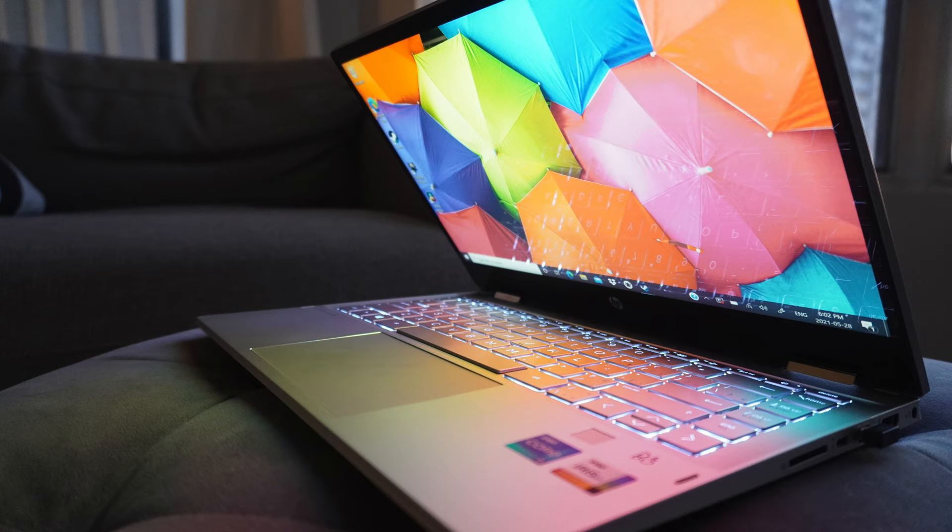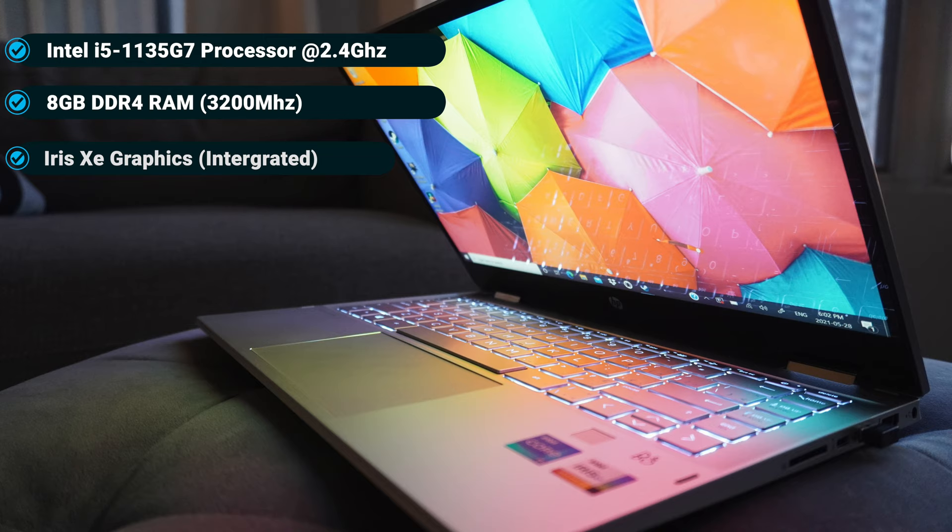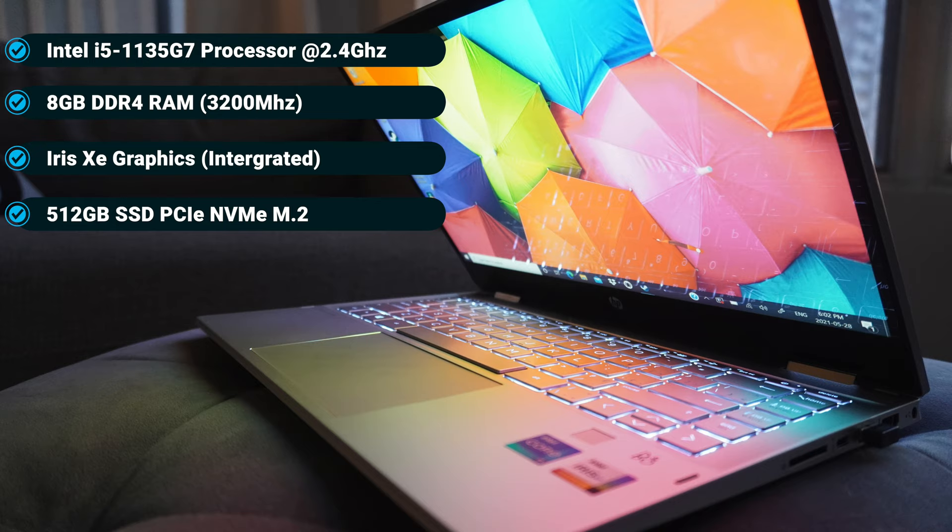This configuration is rocking the latest Tiger Lake specification. For this particular laptop, we have Intel's latest 11th generation Core i5 processor, 8GB of DDR4 RAM, Intel's latest integrated Iris Xe chipset, a 500GB solid-state drive, and the latest Wi-Fi as well as Bluetooth standards on board.